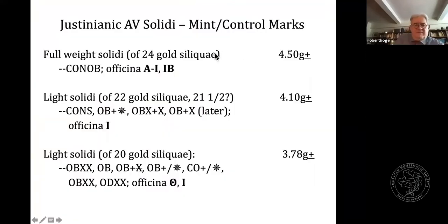Under Justinian, the lightweight and full-weight pieces were clearly identified by differing mint or control marks. These are typically found in the exergue on the reverse, along with an officina numeral indicated by a letter from the Greek alphabet appearing at the end of the reverse legend. Those on the ordinary 24-carat gold solidi bear the mark CONOB — Constantinopolis Obrusum, meaning 'the gold of Constantinople' — with officina letters from alpha to iota (1 to 10), and also the numeral 12.